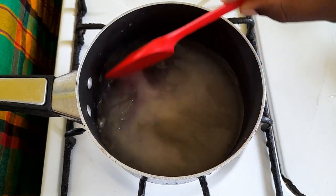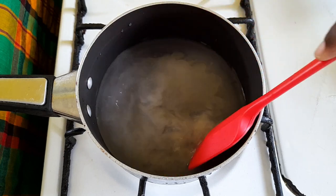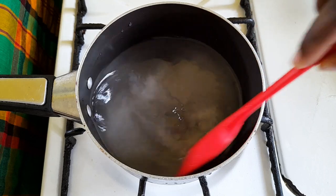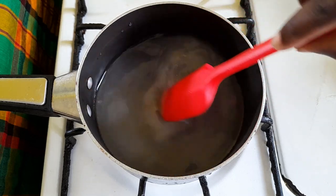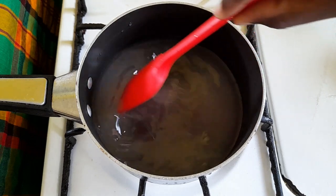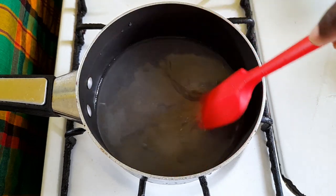Traditionally this part is done after the white part of the peppermint is made, but because of the mold I am using I am going a little fancy today. So I have to make the red part first so that I can put it to the bottom of the mold. Once we have our sugar dissolved we are going to boil till it gets thick.